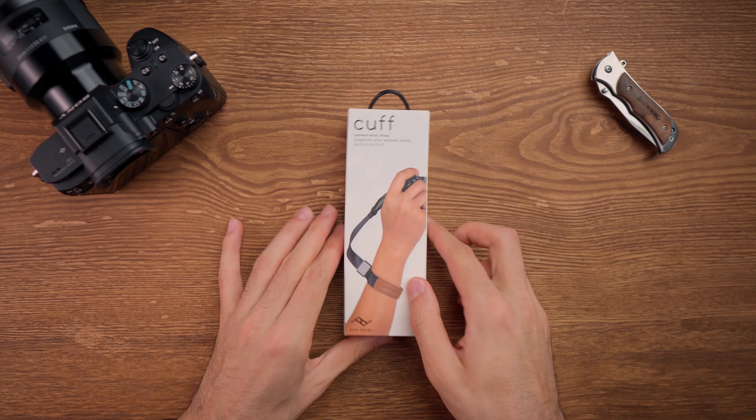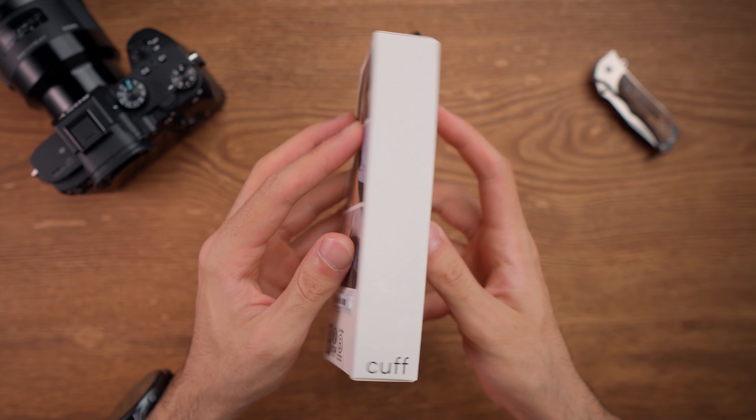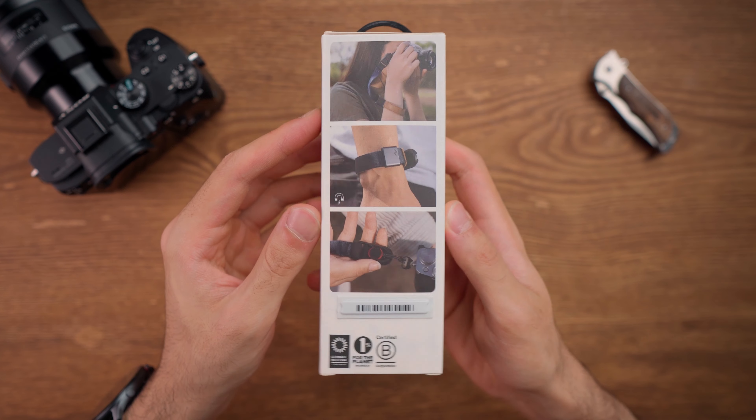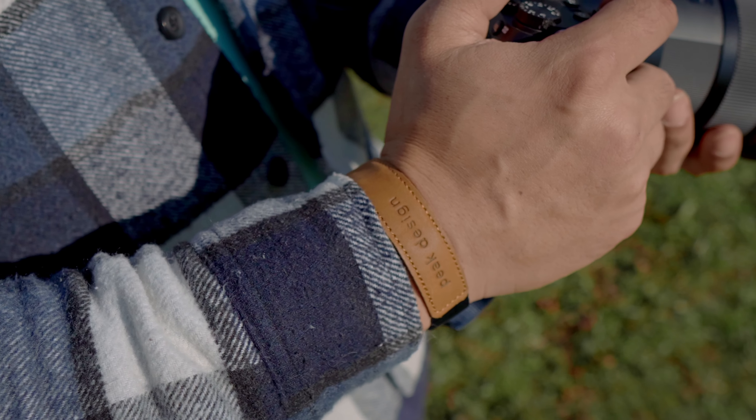I got a brand new camera wrist strap and I decided to go for the Peak Design Cuff wrist strap. In this video I am going to show you what you get inside the box of this wrist strap and also I will tell you why I decided to go for the Peak Design Cuff.